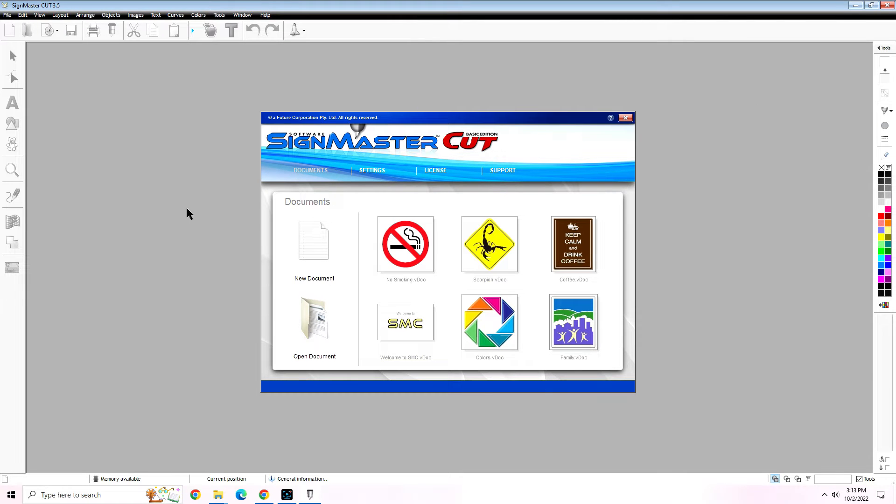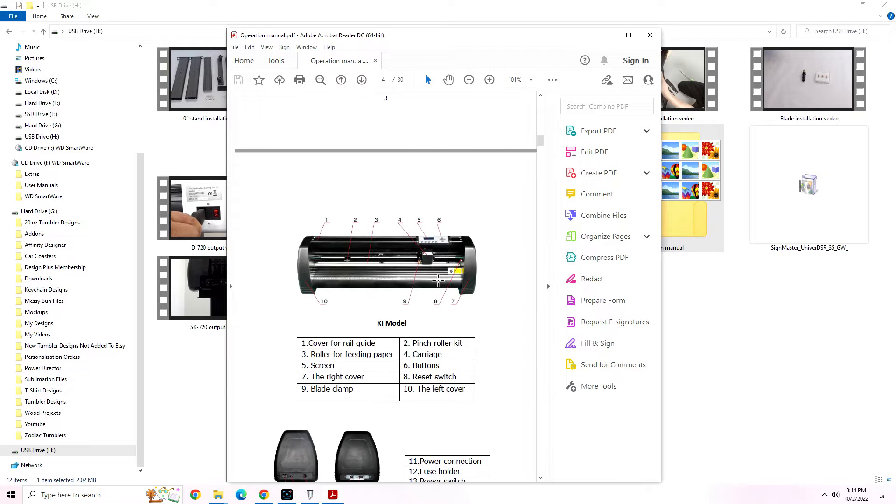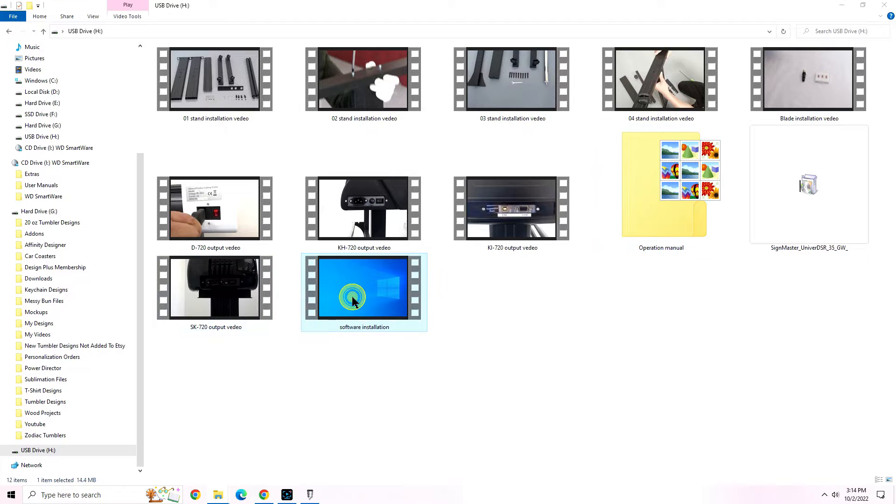Here is the SignMaster program we're going to use with our vinyl cutting machine. It comes with some built-in graphics. The USB thumb drive also has instructions on how to use it, including how to install the stand, how to install the blade, output videos, the operation manual, and how to install the software. So there's good information on that USB drive if you get stuck — just open it up on your computer and go to what you need.